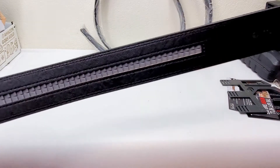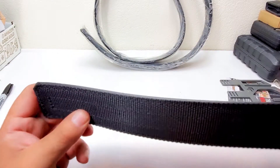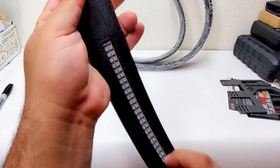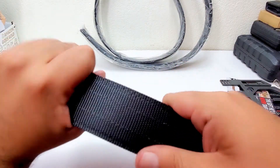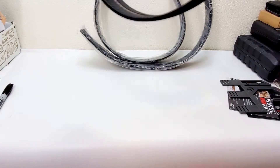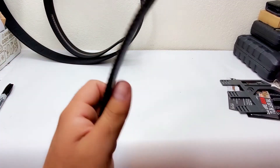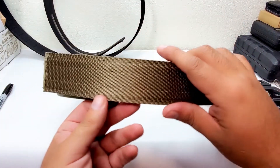This is how you adjust it once it's on — it has micro adjustments, kind of like a Mission Belt. If you guys watch Shark Tank, Mission Belt was on there and they click on these same style. These are plastic but really strong — you can hear them, you can't crush them, and they really hold the retention. This is the Garrison belt.